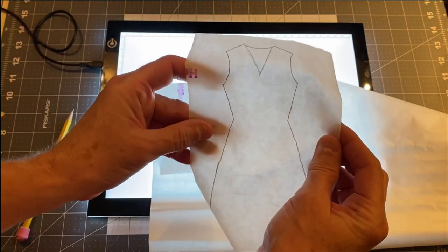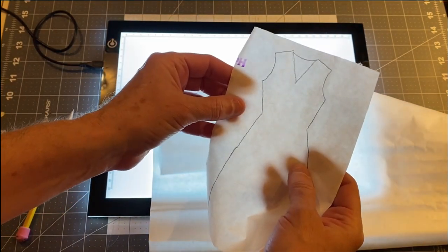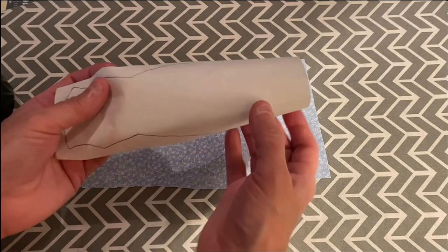When you're tracing the dresses out, you can make them with a round neck or V-neck and you can make them any length you want. When you cut your fabric adhesive paper, don't cut exactly on the lines that you drew — you want to leave a little extra.